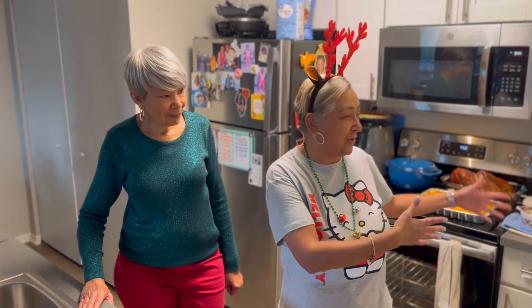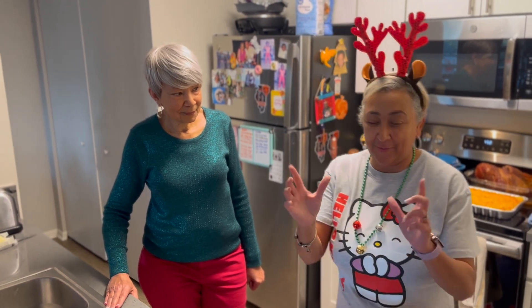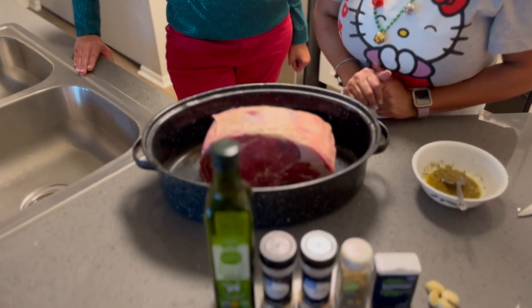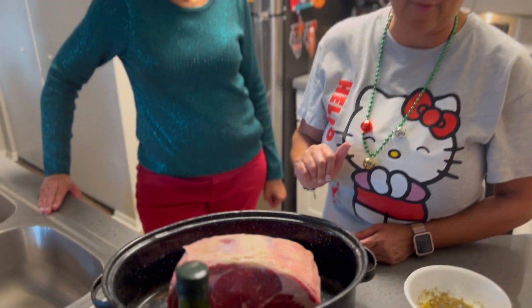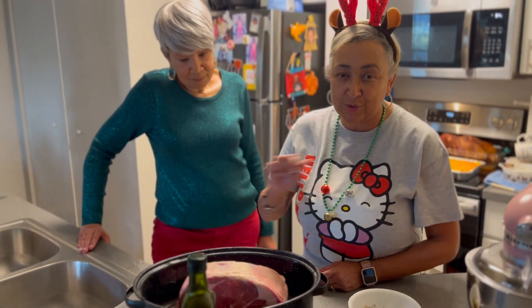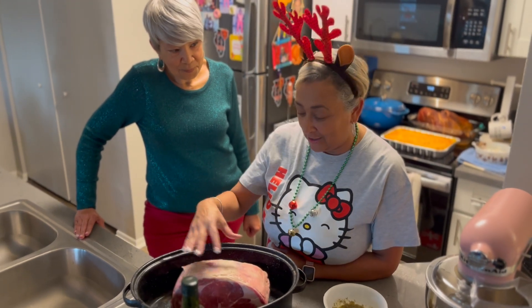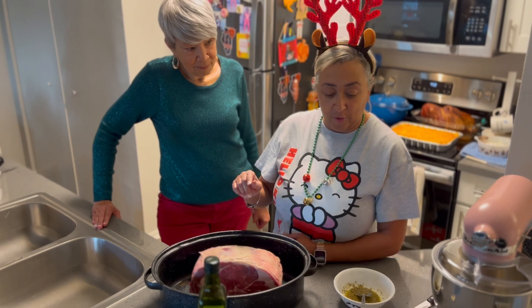Most of my dinner is already done as you can see behind me, but we're going to do something different. We're going to put a take on our prime rib — that's going to be the star of the show today. I have a prime rib roast here that I, as I always do, washed the meat off and patted it dry.